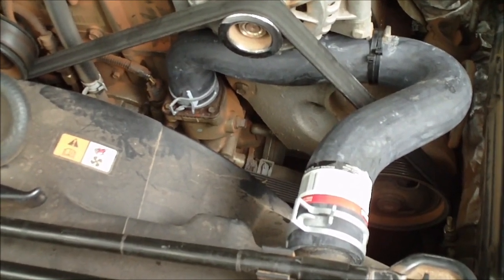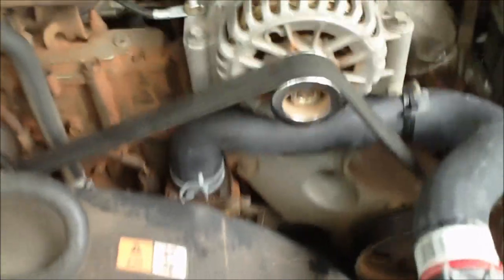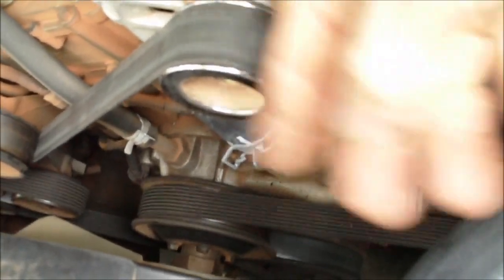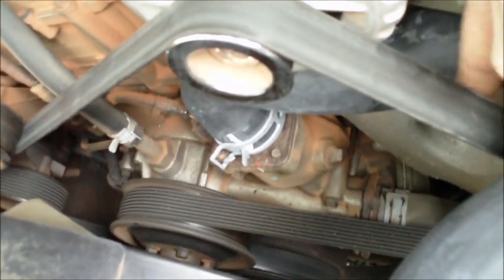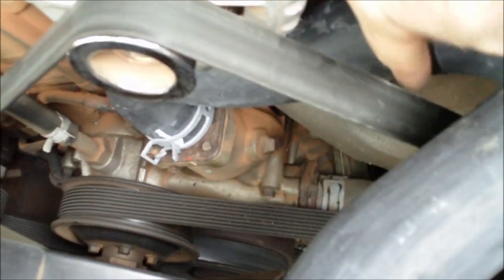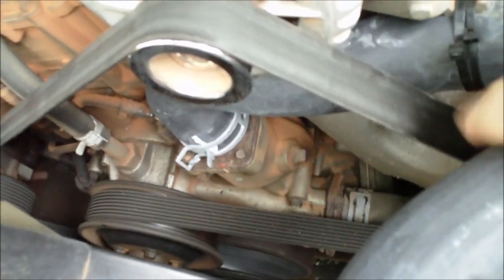Here's the around-the-belt hose installed — you can see it goes around the belt. When you install it, make sure you get it twisted on this fitting so that it stays clear of the belt. You want to have clearance right in here, otherwise your belt will cut a hole in the hose, which isn't good.